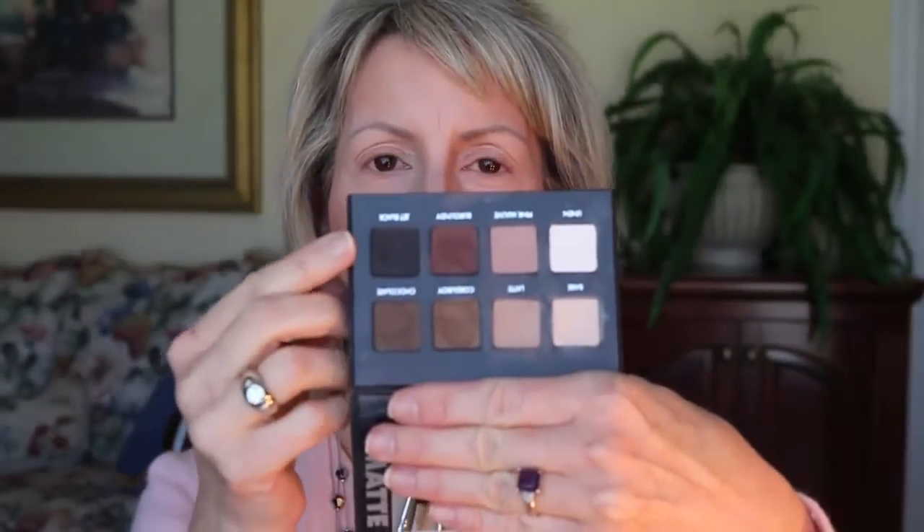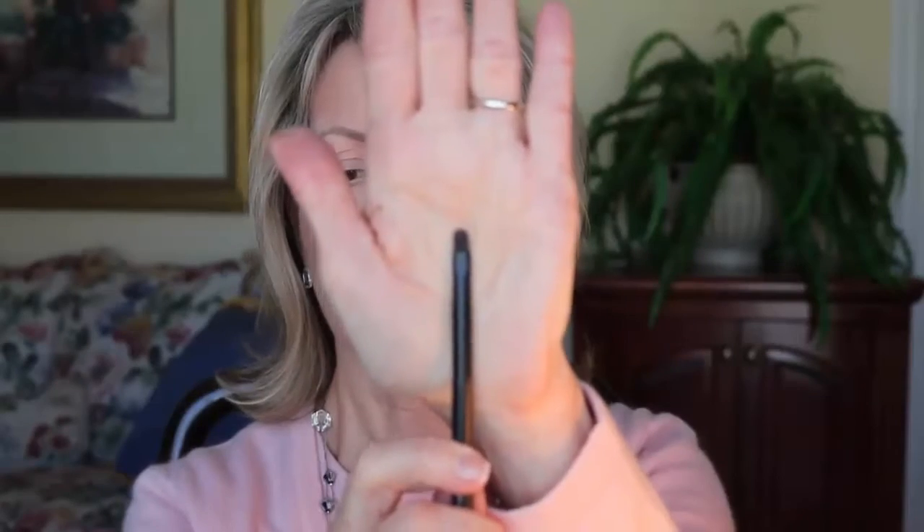I've already done my face makeup and my eyebrows, so now I'm ready to start with my Lorac palette. Usually I put on some kind of eyeliner first and then soften it out — usually I use a crayon or pencil type — but today I'm actually going to use a combination of the dark brown and the black, using this little tiny brush.